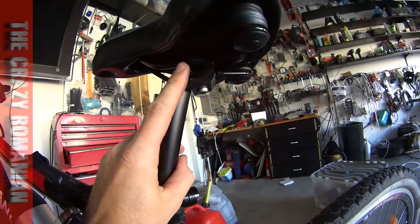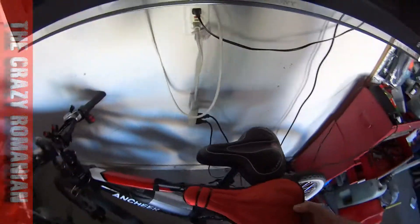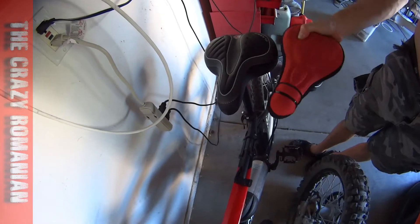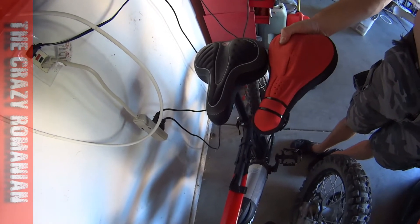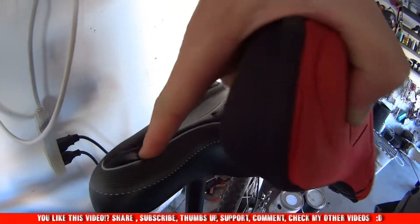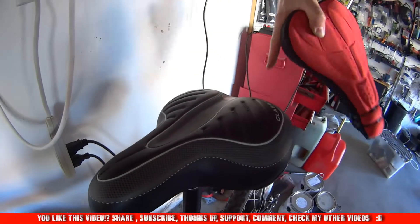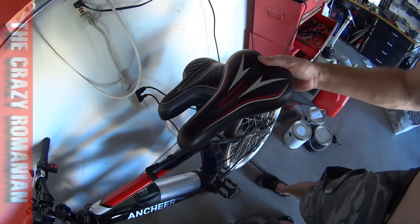You can slide it forward or backwards — absolutely worth the money. Not only that, this original seat is really, really hard. I even had a protective cover on it and it was still really hard. But this new one — look how nice and cushy it is! Oh man. And it has this little hole over here so you can do farts and they just go back.